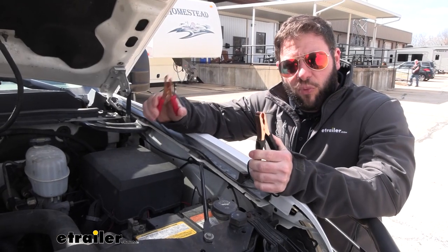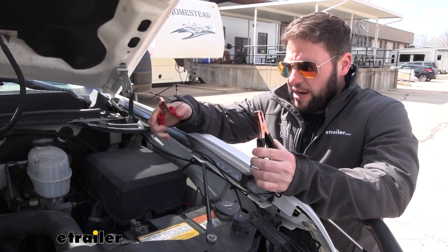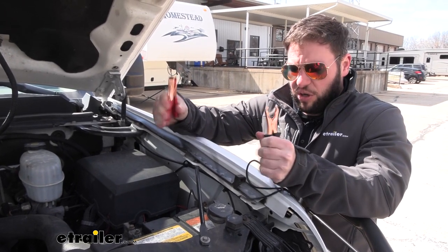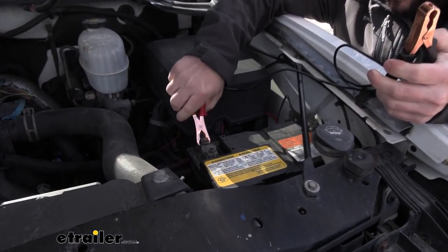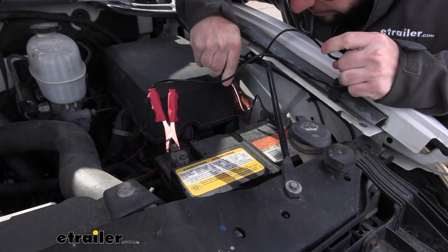Now that we've talked about what it does, let's see how it works. First up we're going to hook up the clamps to the battery. They seem like good alligator clamps — they've got a good tension on them so I don't have to worry about them coming loose. Red goes to positive, and then the black ones go to negative.